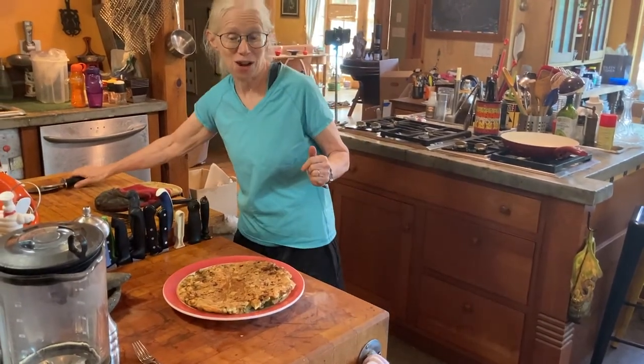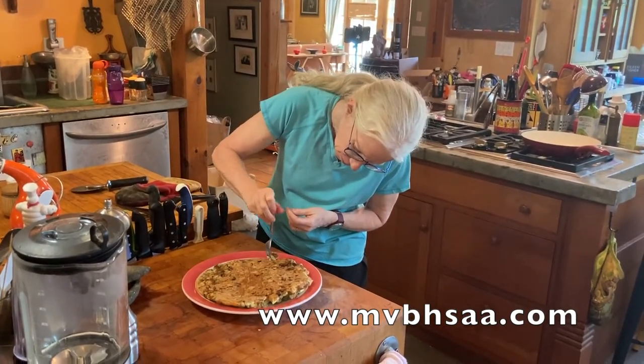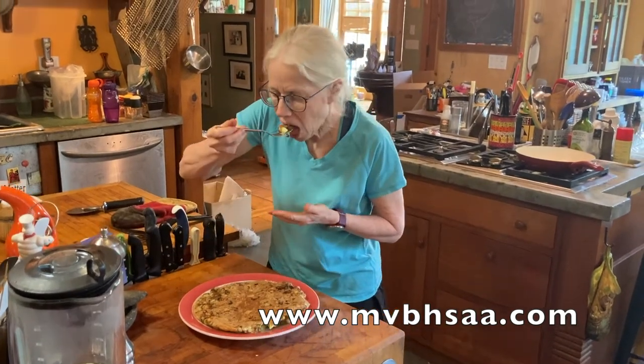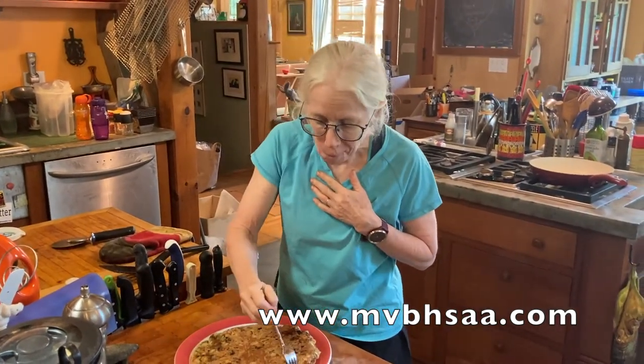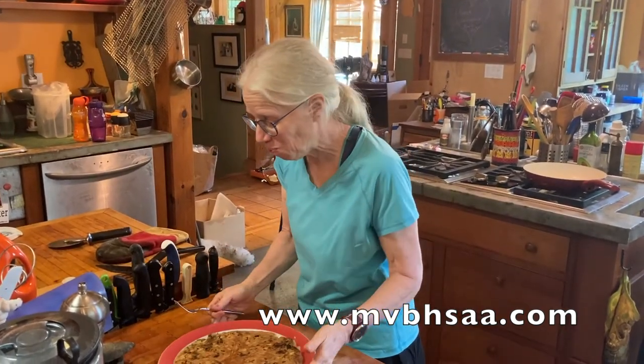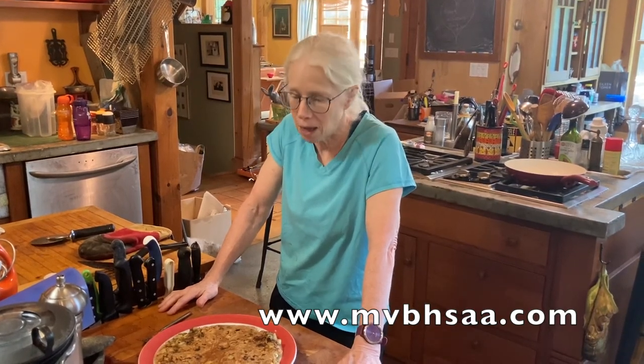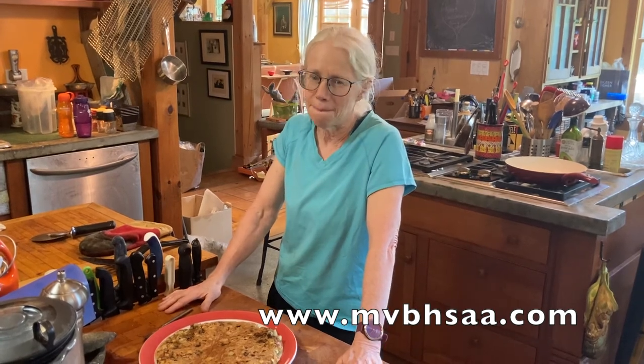It's really good, I get to try it. I'll just take a bite. I feel good. Strong potatoes, eggs, and cheese. Really, really good. Try your own dishes. Get the cookbook. Try them all. Have some fun. Make videos. Take photos. Send it to us. The links are all on the website and in the book at www.mvbhsaa.com. Have some fun. Enjoy it. And eat well.